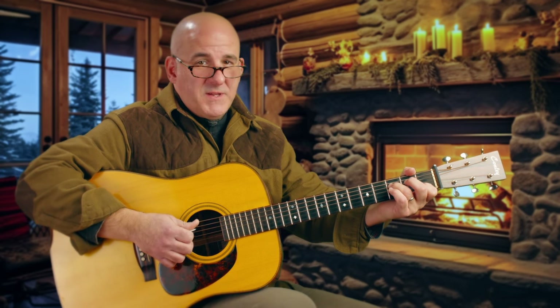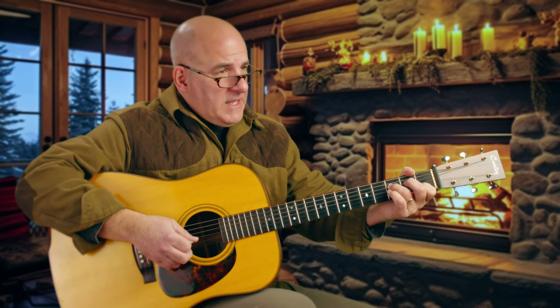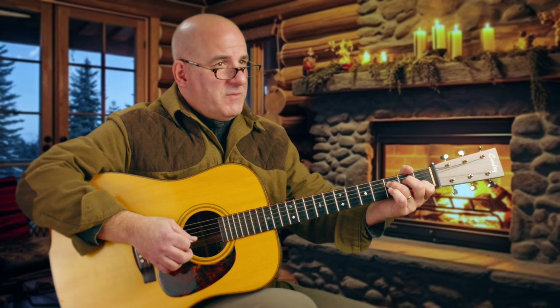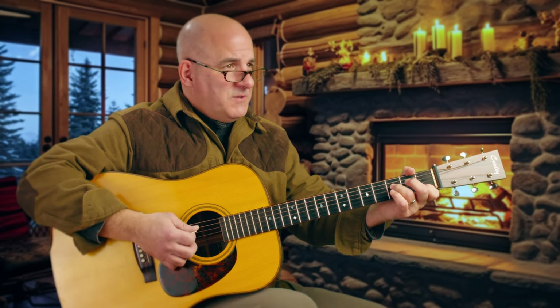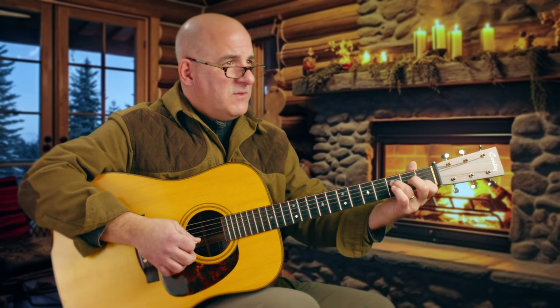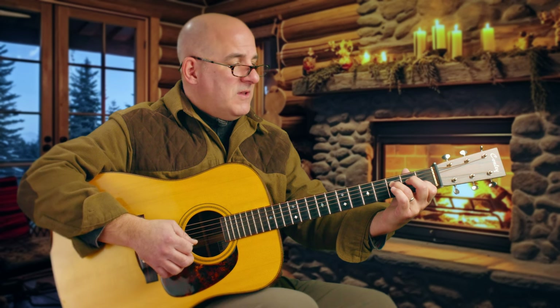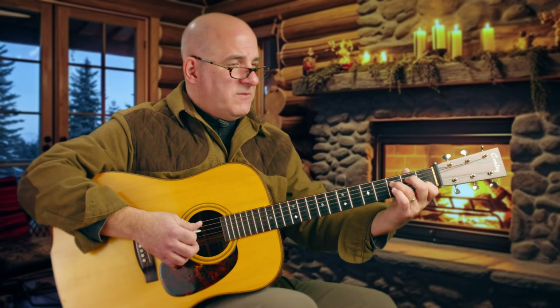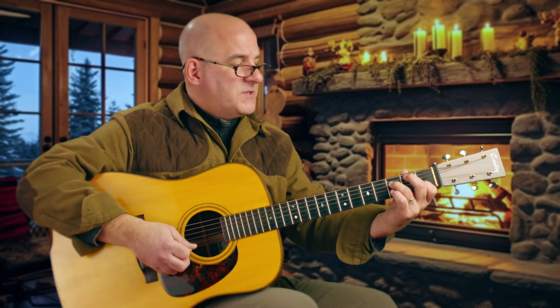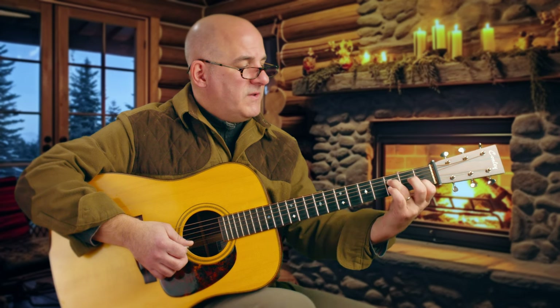This is a good place to start practicing alternate picking again — re-approach it. We have a shorter, more contiguous string group, so we could do one and two and three and one and two and three. I noticed my thumb was creeping up out of place, so I'm drawing it back to the back of the guitar neck — straight up and down, perpendicular to the floor, in the middle of fingers one and three.